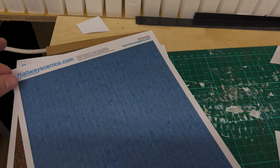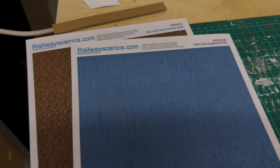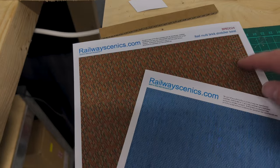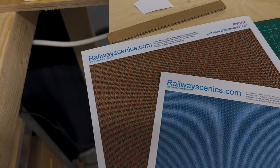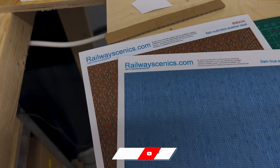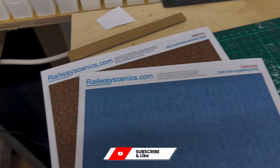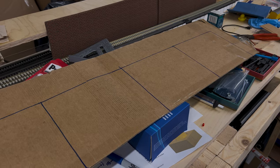Let me show you what I'm doing. I've got some downloadable paper that you can print from Railway Scenics. I've got two types: dark blue engineering brick and some sort of red brick multi-brick. I had to buy some thicker matte paper which I got from Amazon — I'll put the link in the video description below — and I had a load of excess cardboard from some furniture that was delivered.